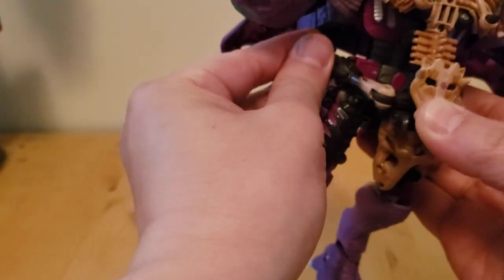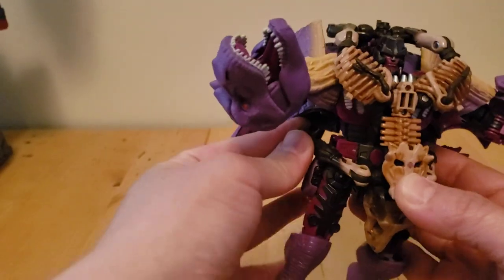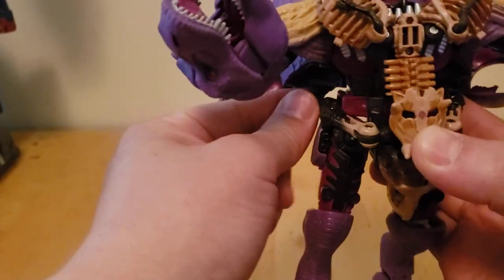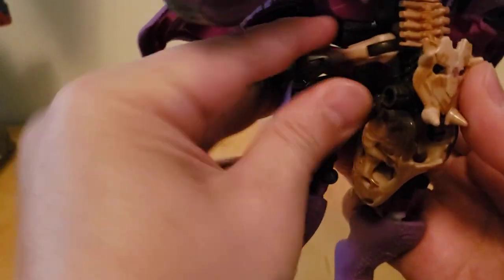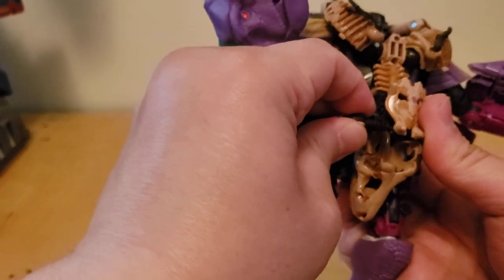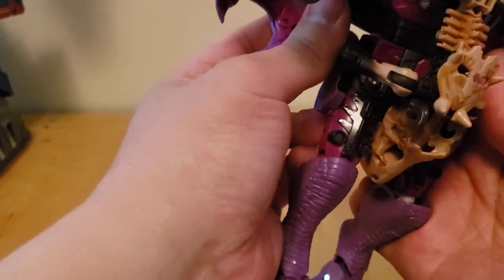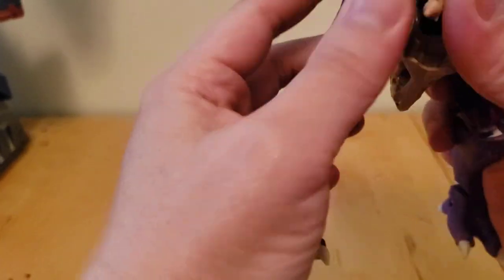You gotta make sure the dinosaur foot clears Megatron's back piece. It's supposed to plug in there — it came off. So you plug that back in here, and then you just plug that bit back here. Like I said, it's a solid waist piece once you get it in there. It's not coming off.